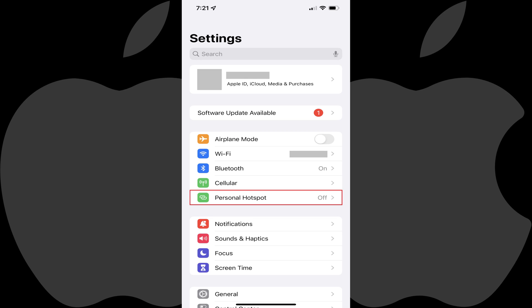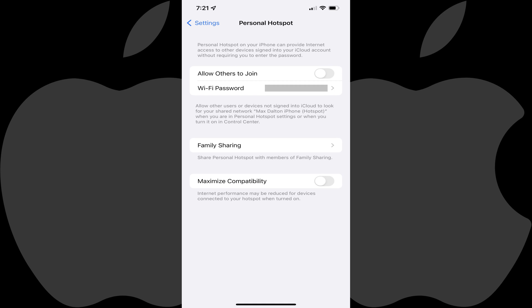Step 2. Tap Personal Hotspot in the list of options on this menu. The Personal Hotspot screen is displayed where you'll see your current iPhone Personal Hotspot password shown next to the Wi-Fi password field.